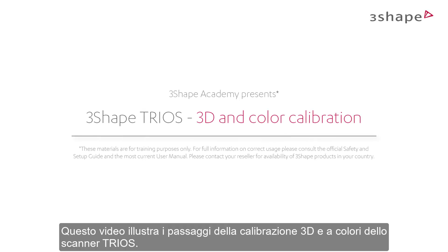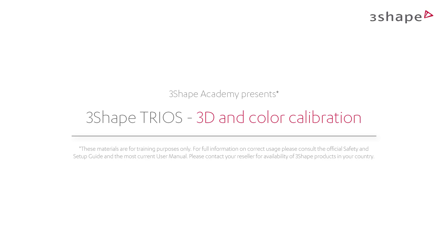In this video, we will go through steps of 3D and color calibration of the TRIOS scanner.